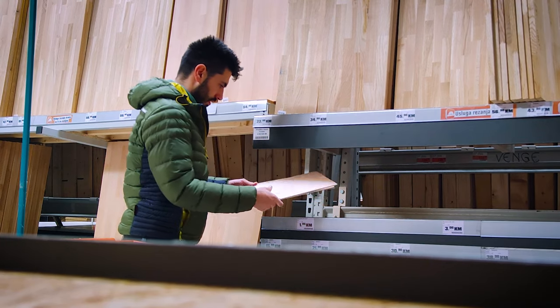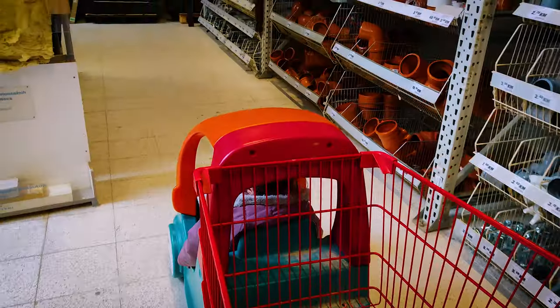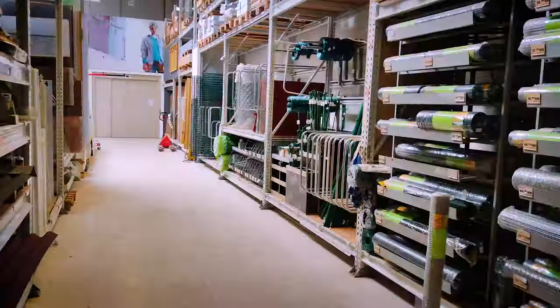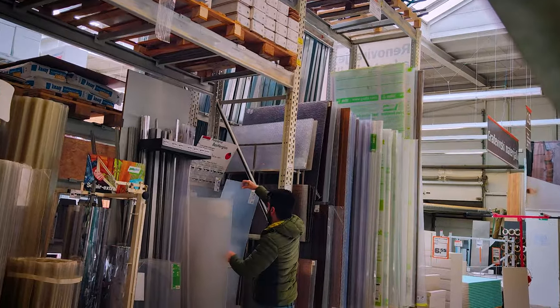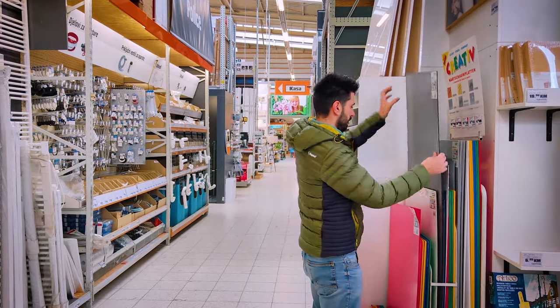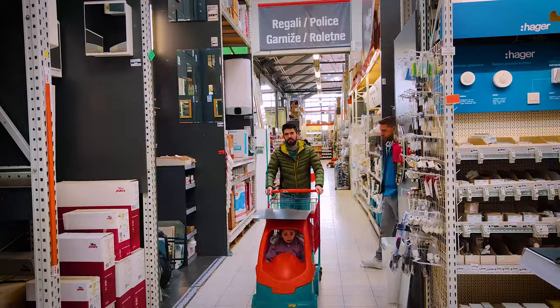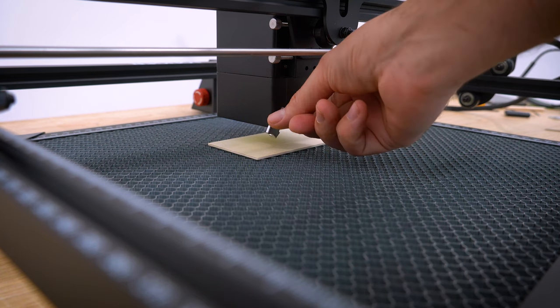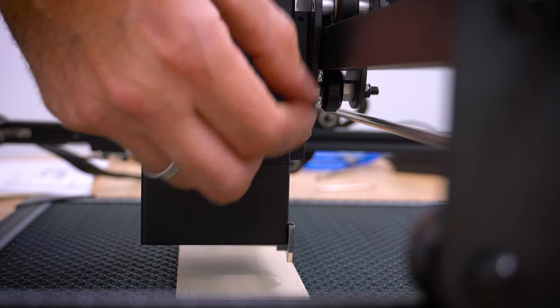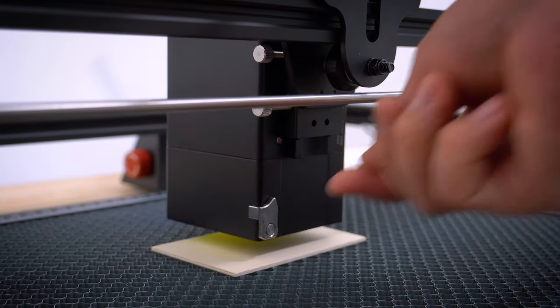This engraver supports a wide range of materials that can be cut or engraved, and the 20-watt laser is not weak at all. You can find materials in most hardware stores. Before engraving, you need to level the laser with the material — don't forget, I did twice.